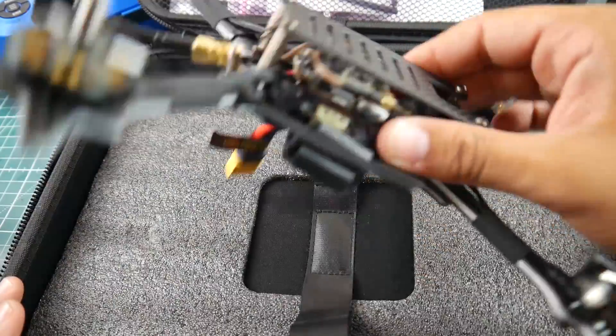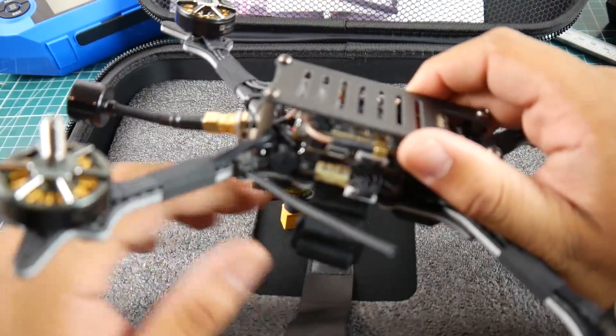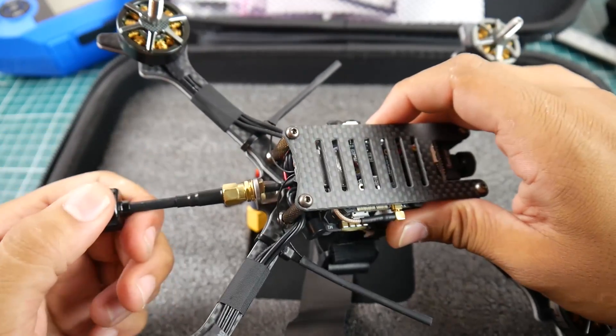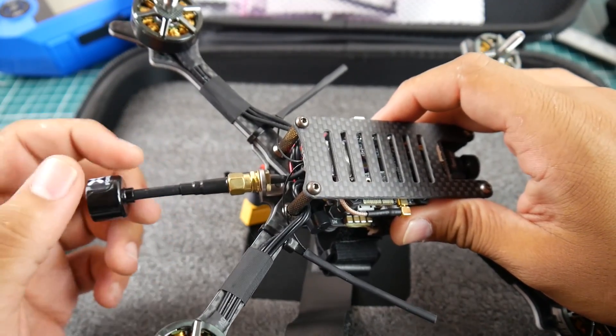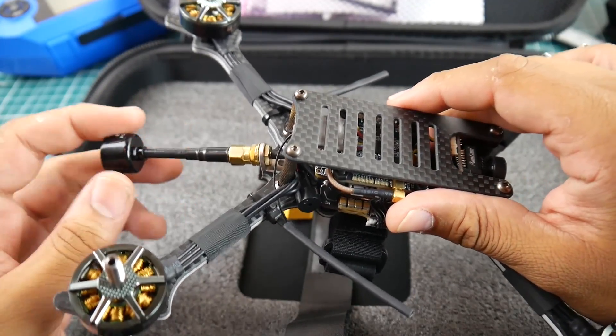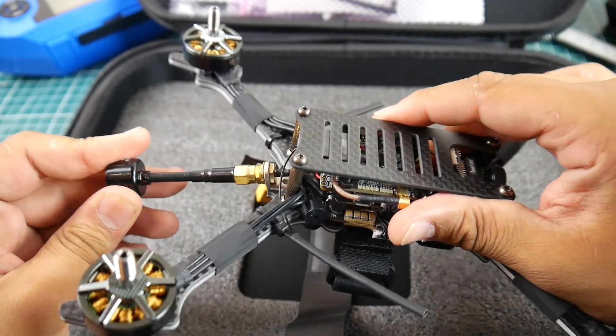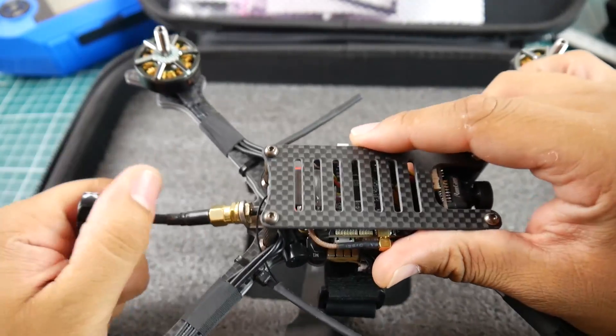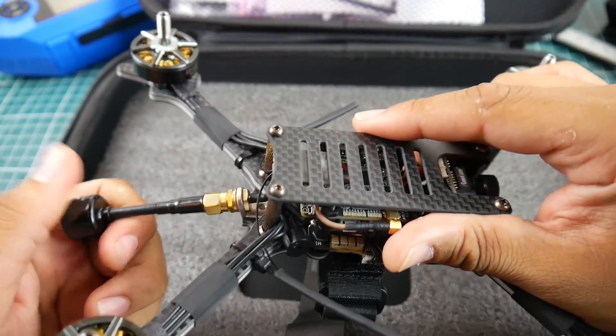First of all, you get your quadcopter fully set up with antennas. It's using a really nice lollipop epoxy antenna — I've never seen this antenna before and I'm falling in love with it. I'm going to start picking some of these up. I really love the stiffness here, which is a common issue with some VTX antennas I use.